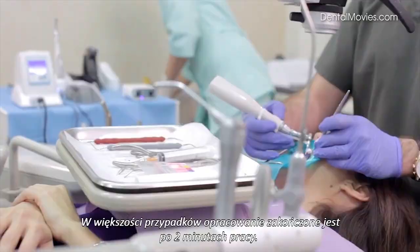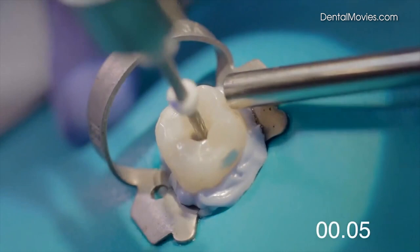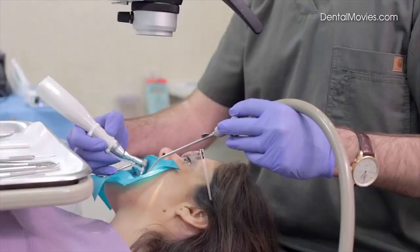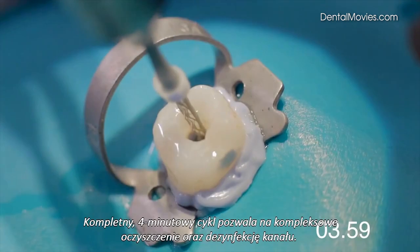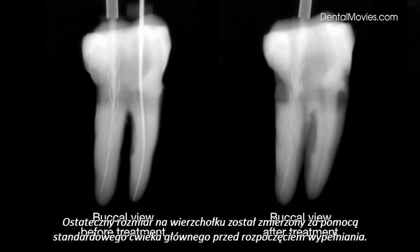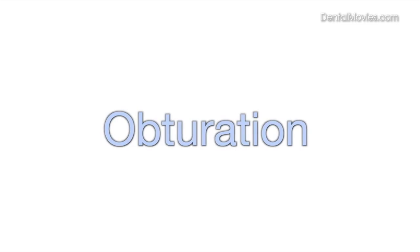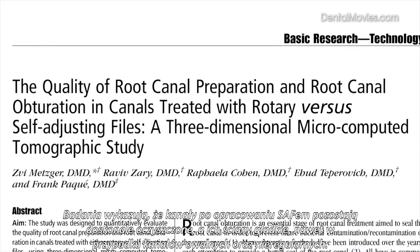Most of the canal shaping is accomplished during the first two minutes of operation. Completing the full four-minute cycle allows the irrigant to thoroughly clean and disinfect the canal. Final apical dimension was gauged using a standardized gutta-percha master cone prior to obturation. With the SAF, the final canal shape remains consistent with its original anatomy. Research shows that the SAF mode of operation results in an exceptionally clean and smooth root canal wall surface, even in oval and irregular shaped canals.